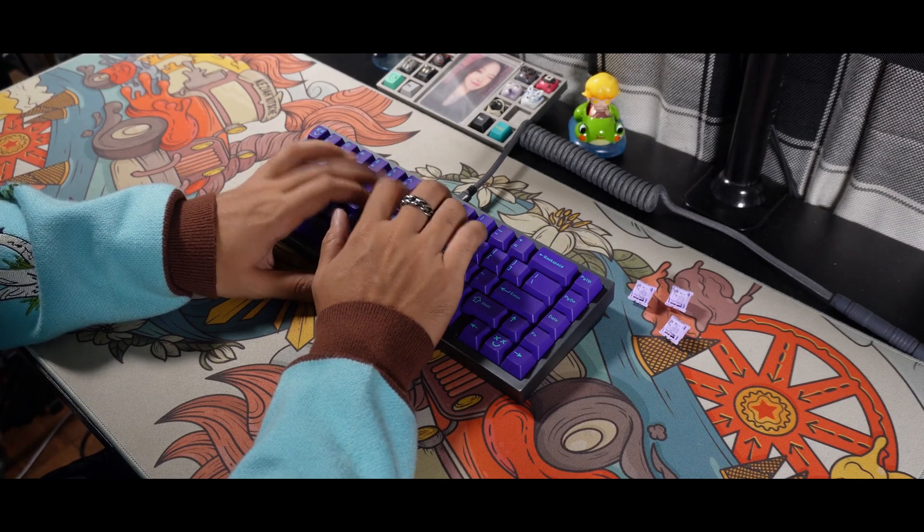And that was the sound test on the Palm Mint Blizzard Switches. Please let me know what you think about them in the comment section down below for some quick discussions.